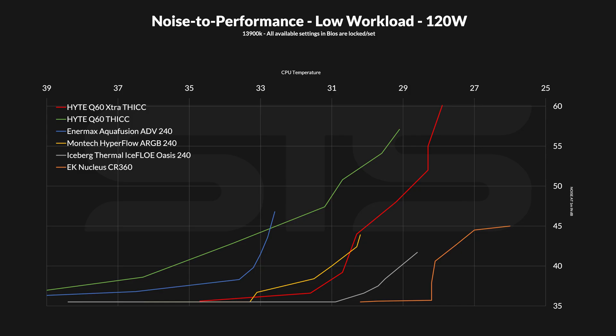The red line is the Height in push-pull — the extra thick — whilst the green line is the original version. Yes, the red one can be slightly louder, sure, but it's also a lot cooler.